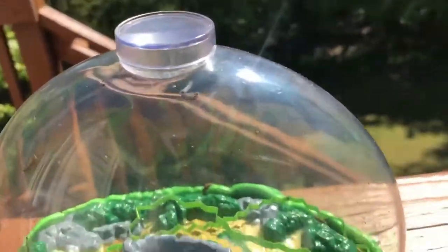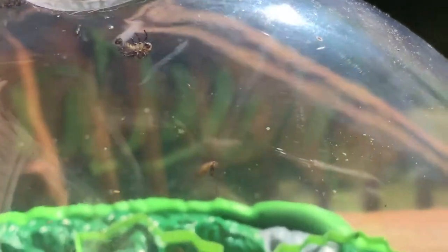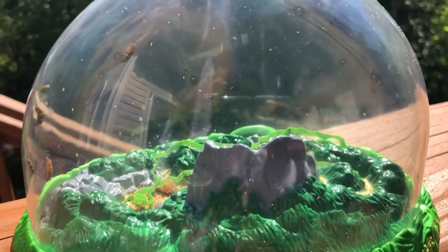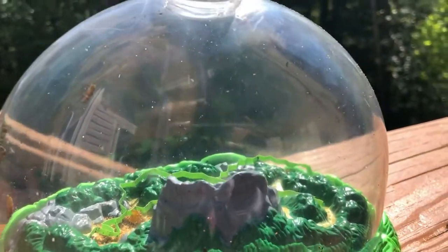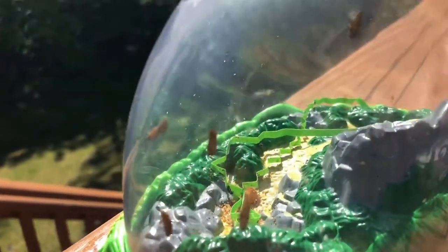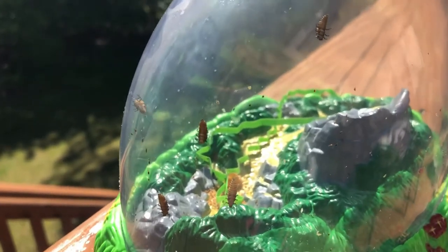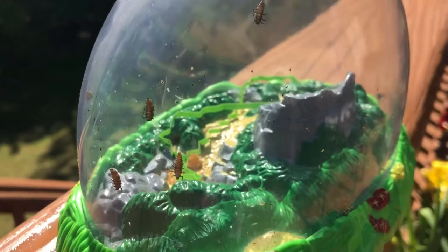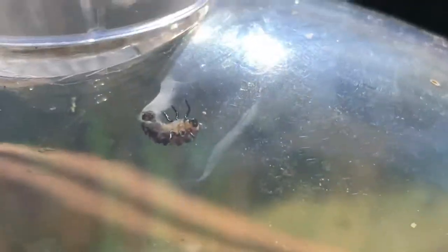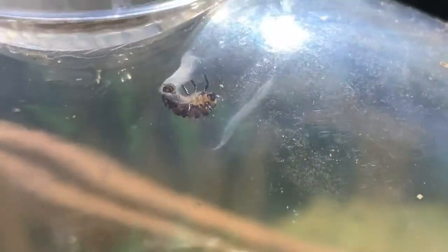Let's see if I can get you guys a closer view. Wow guys, you see that? It's starting to attach. Can anyone tell me what stage our little ladybugs are becoming? What stage in a life cycle? That's right, they're becoming pupas. They're still larva right now, but soon, just like this one up here, it's going to become a pupa.